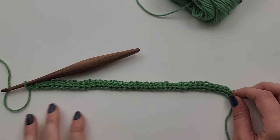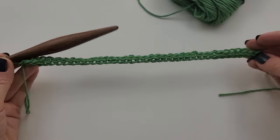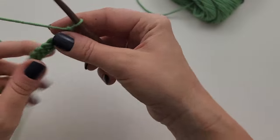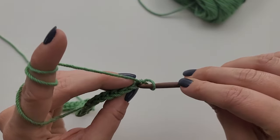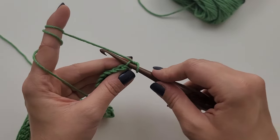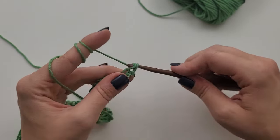I have done 40 chainless foundation single crochet stitches. Now we are ready to start our repeat. The rest of the washcloth is so easy — you're just using one stitch and that is single crochet. The only thing that we are going to do different is: first we are going to chain one and turn. For the very first single crochet, we are going to work in the back loop only. You are looking at the top of your stitches — you have got these two loops. The front loop is the one closest to you, and the back loop is the one furthest from you. Work your single crochet into that back loop only, just like that.